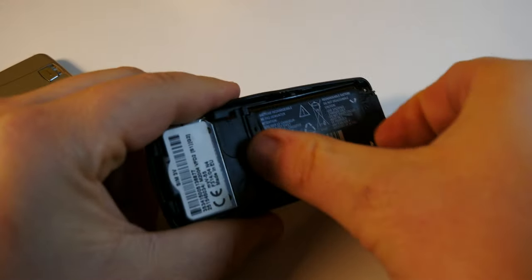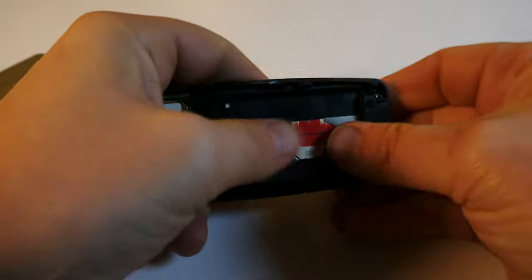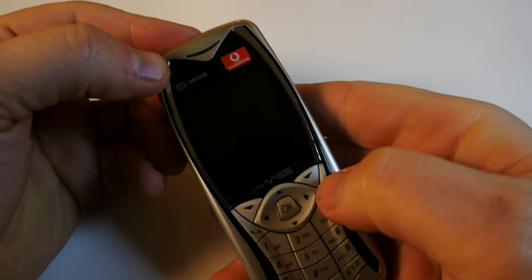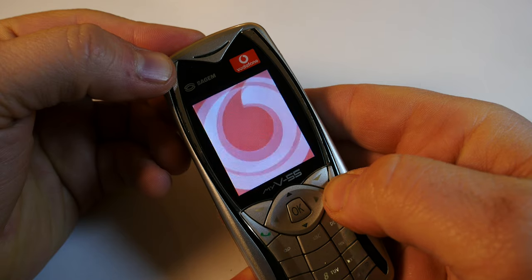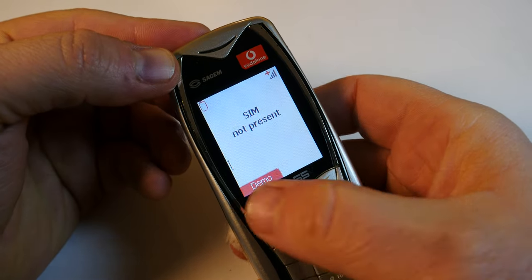By removing the SIM card, I hope to get a demo look into the menu of this Sagem My V55. I believe that's still an option. So let's try that right now — let's turn it on.